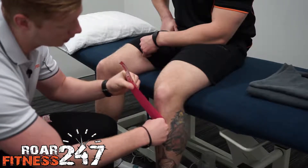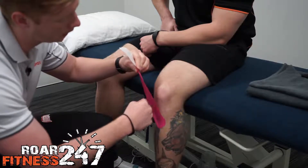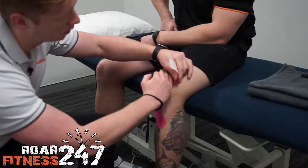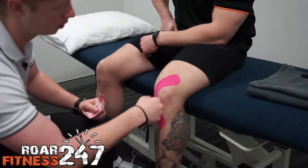Then we're going to give that a little bit of stretch, pull up, overlap part of that knee, and then finish running towards his opposite hip.